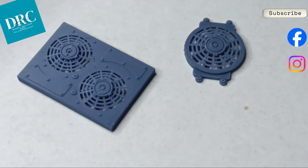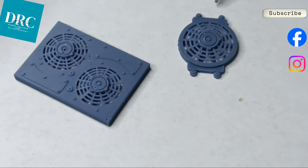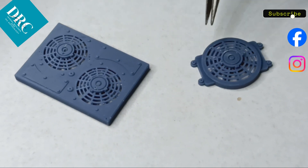Last but not least is the electric fans that spurred me to make this order. Beautiful details that I am thrilled to have to help me build better models.